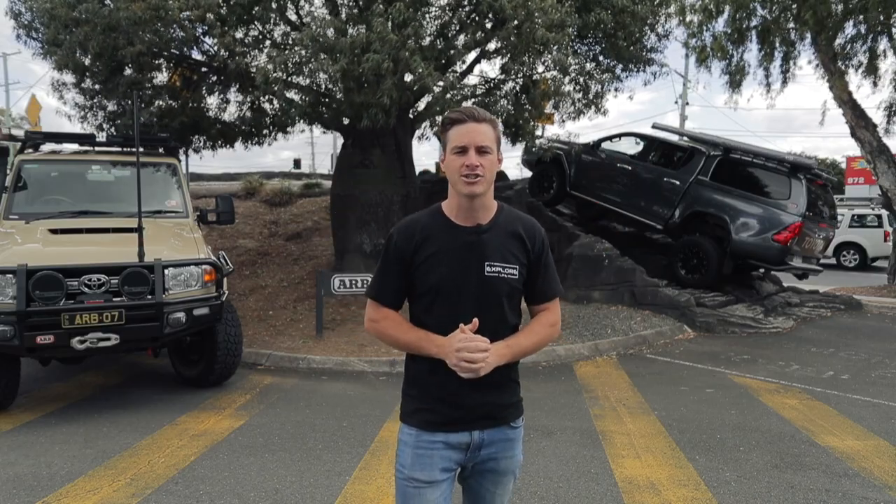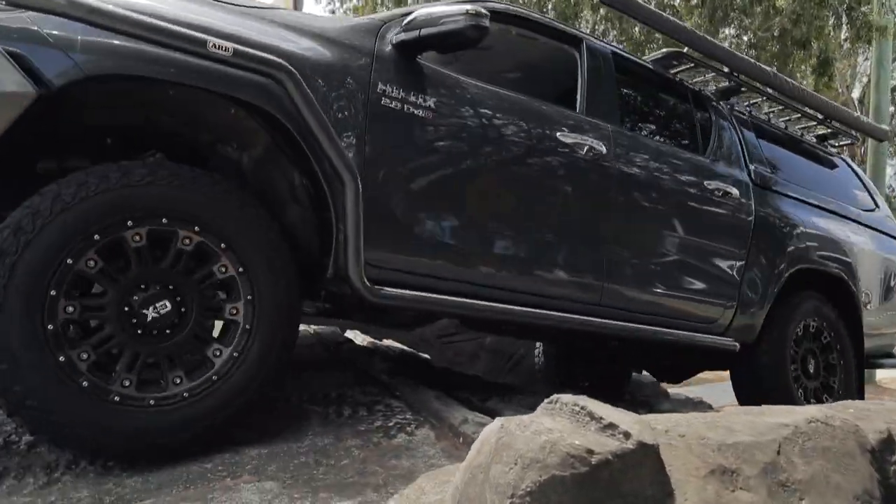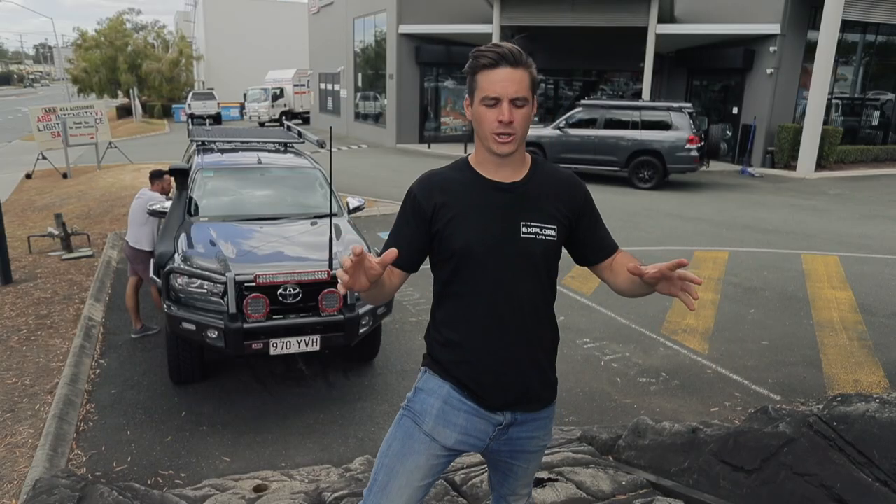With his mighty 70 series, let's get into it. There are so many different vehicles on the market we're going to do our best to show off every application. We've got a dual cab IFS Hilux for the dual cab market, we've got Swifty's 70 series for your full live axle trucks, and then we've even got the 200 series for your newer fully electronic vehicles. Let's see how they all perform differently.